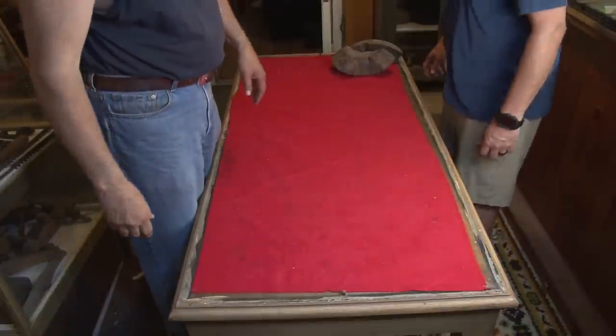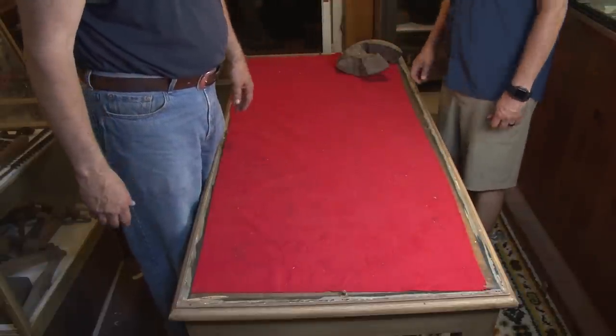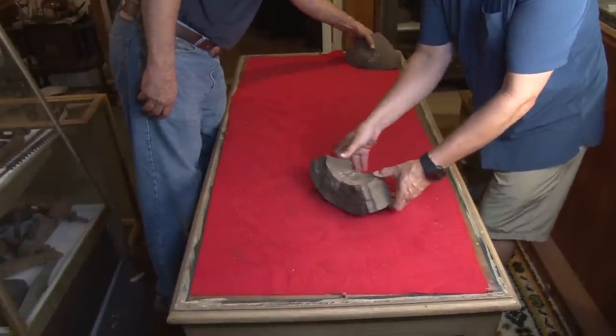So where we are right now is we've kind of documented what's here and what it looks like. What we're going to do now is start taking the heaviest stuff down. These are the two biggest frags we've seen since we've been here.